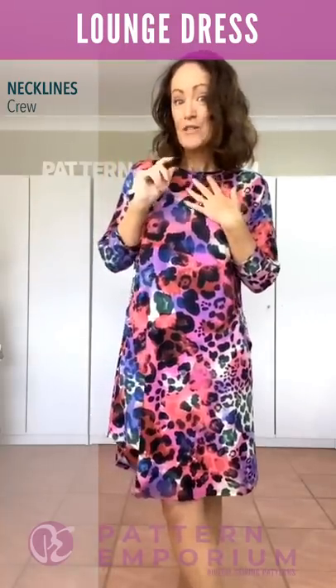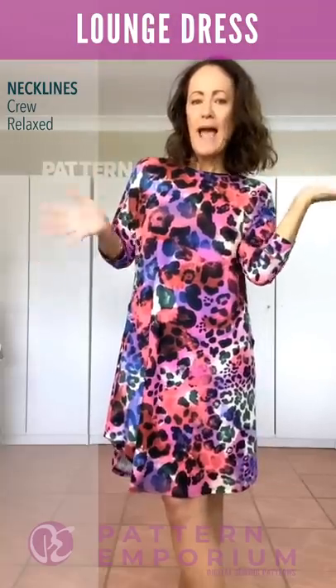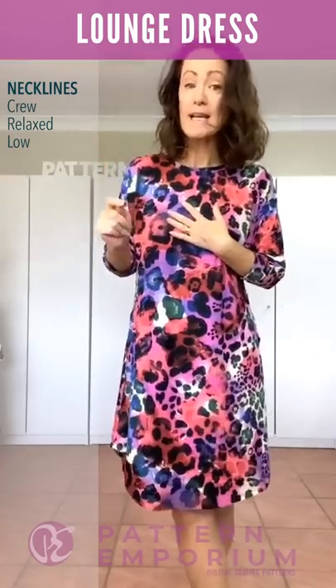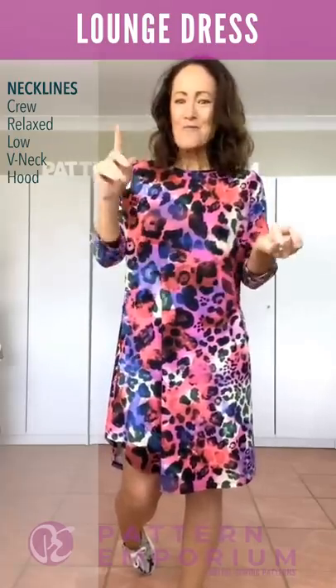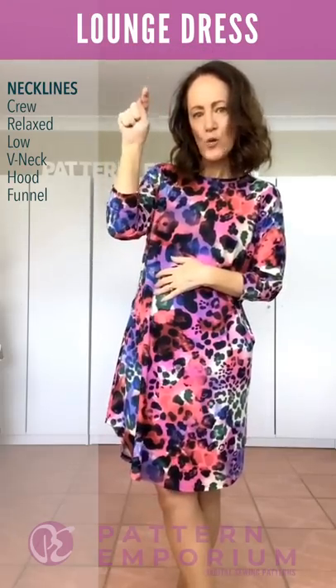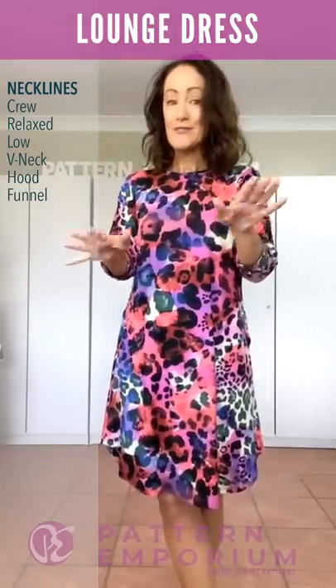There's a crew neck which is perfect in Queensland weather because it protects that part of your chest from the sun, giving you a totally lovely covered look. There is a relaxed neck that is just easy and comfortable, and if you like a more open neck, there is the low neck. Depending on your fabric, I would recommend you try the relaxed neck first. The low neck is wide and open, so make sure you have good recovery in your fabric. Then we have a gorgeously open V-neck — about the same openness as the relaxed. We round it off with a hood and a funnel neck for a really lovely winter look. On the pattern you'll see little keys that show which necklines go together, so you know which one to cut for the style you're making.